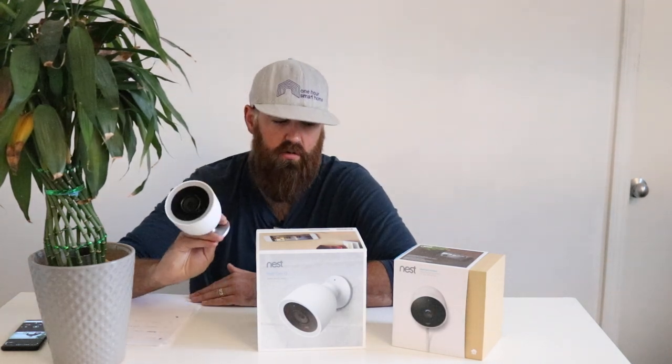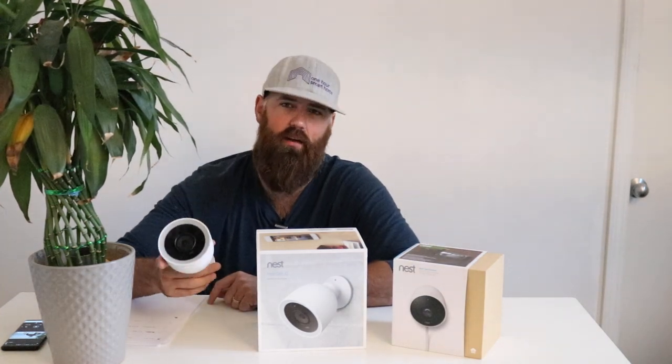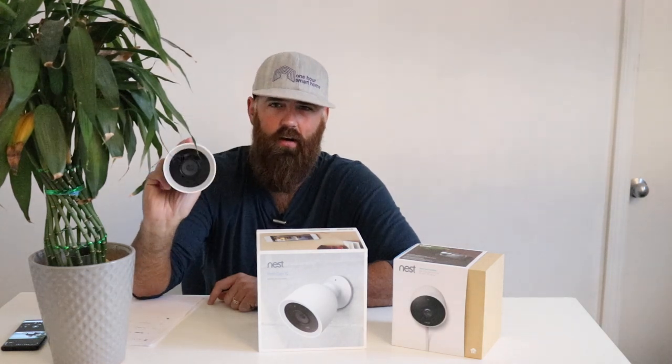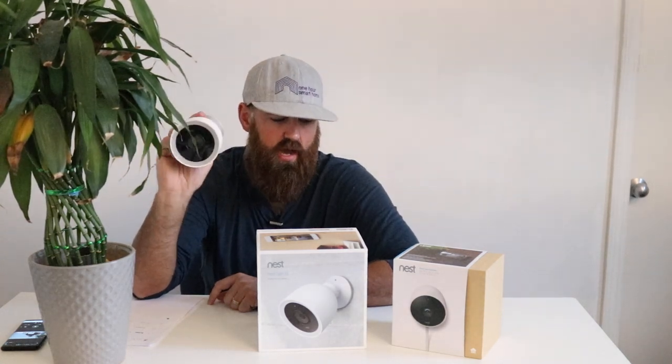Both cameras have a built-in microphone and two-way communication. There's a speaker and a microphone on each. The same goes for the Nest Outdoor camera — you can have a two-way conversation with someone outside. Whether you want to say 'hey, get off my lawn' or tell a family member where the keys are, you can do that with either camera.